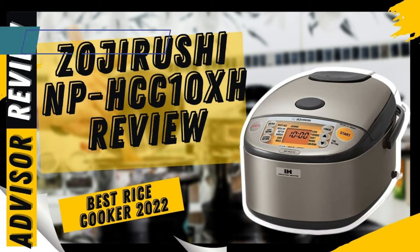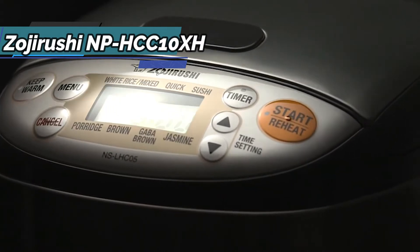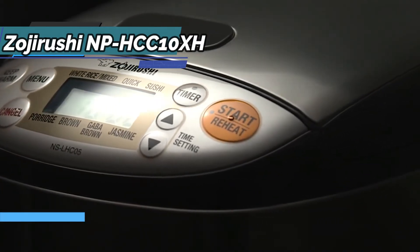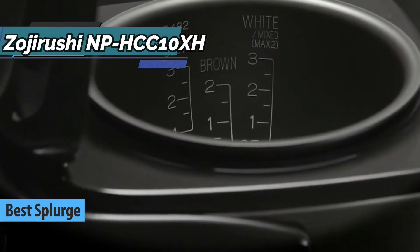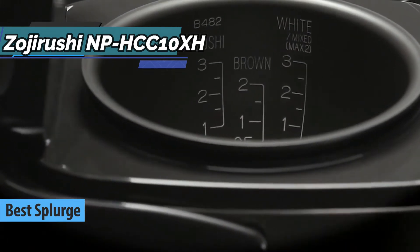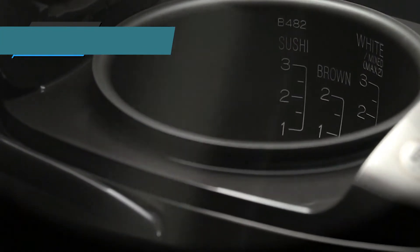The next product we'd like to talk about is the Zojirushi NP-HCC10XH, also known as the best splurge rice cooker that can be found on the market in 2021. Zojirushi rice cookers have high quality and a slightly higher price, but it's worth every dime.